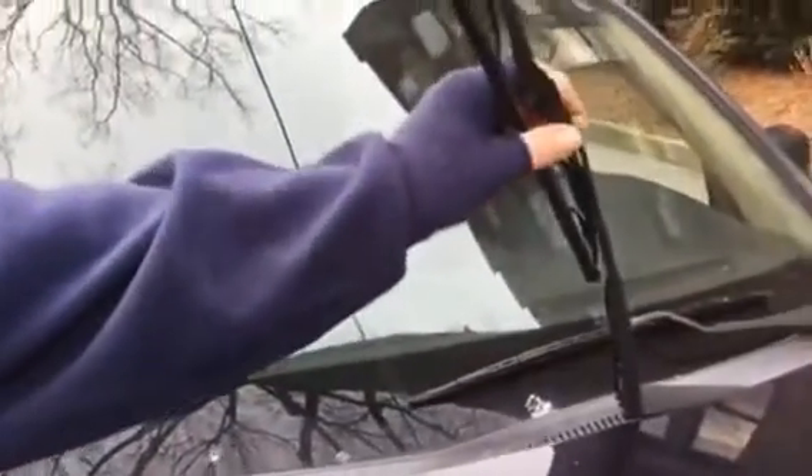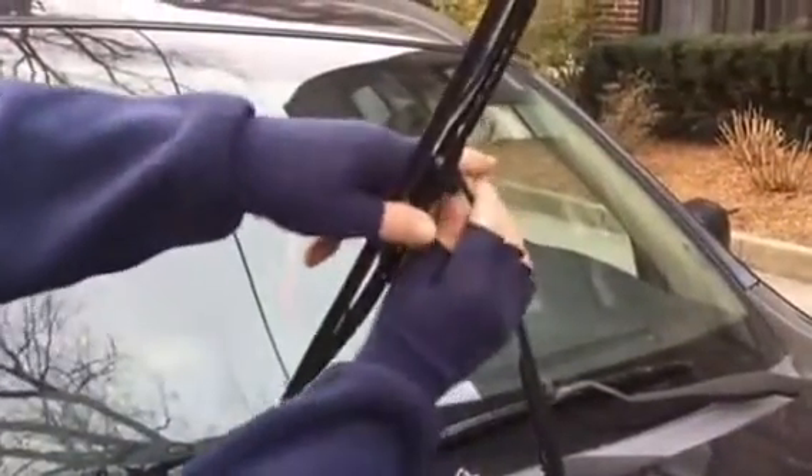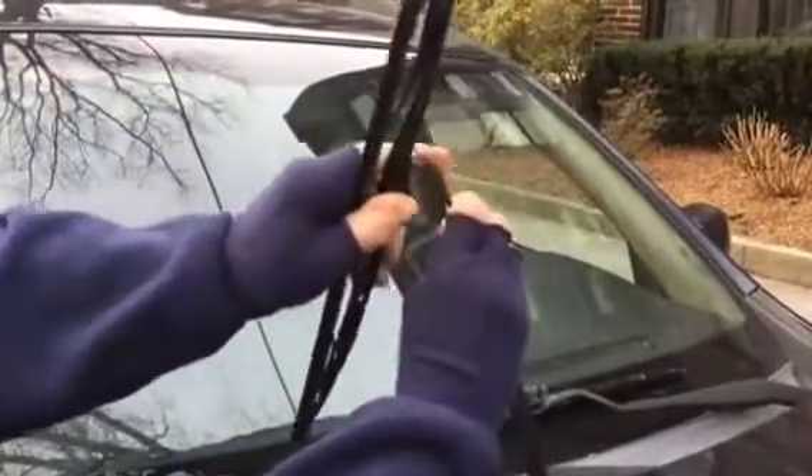First, you want to lift up the arm, angle it. There's a release tab here — push the tab down, and it comes out.